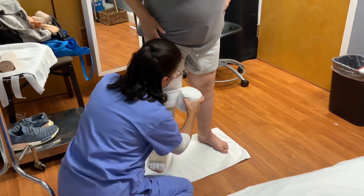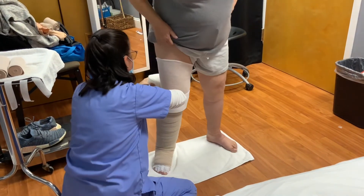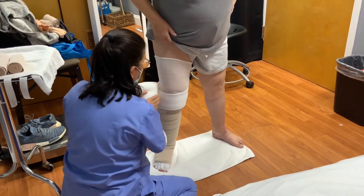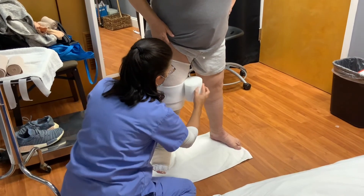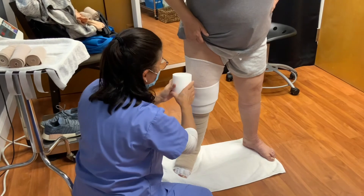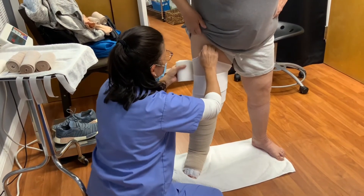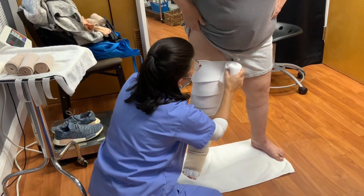We're going to start with the foam. If you can spread the feet apart just a little bit — and again, we're just going to layer this foam without a stretch. We're going to bring it all the way up to the thigh.